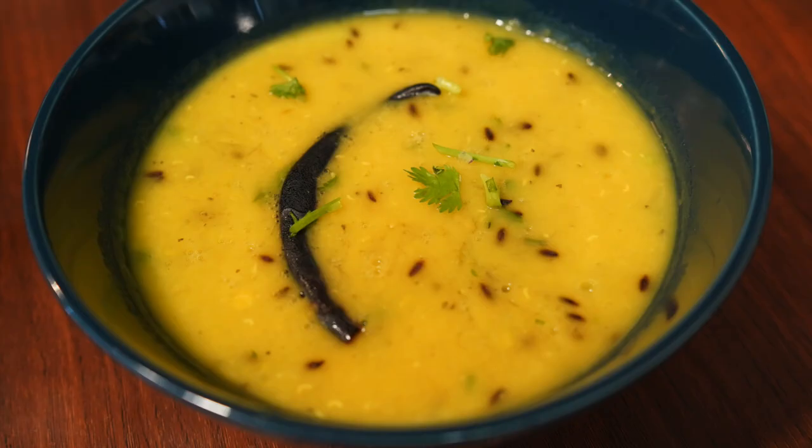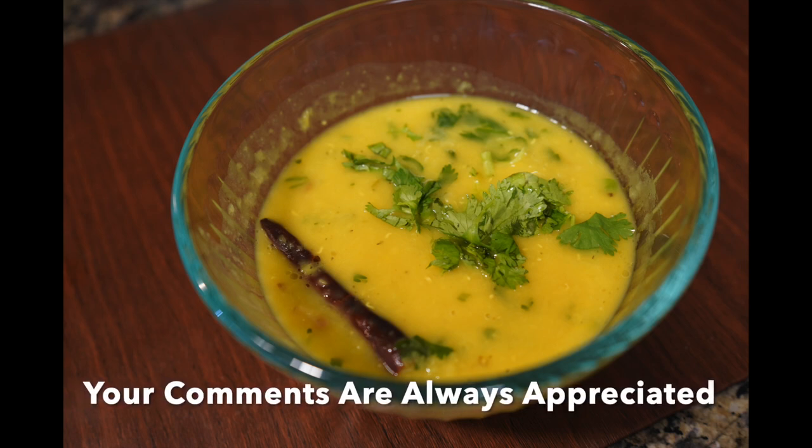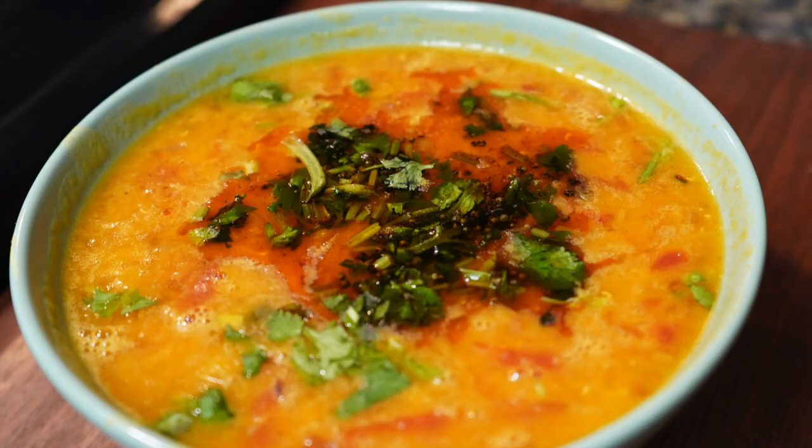If you are interested in more dal recipes, click on the video coming up on the screen. This is Bumbi — thanks for joining me. Take care and stay healthy. Bye bye!